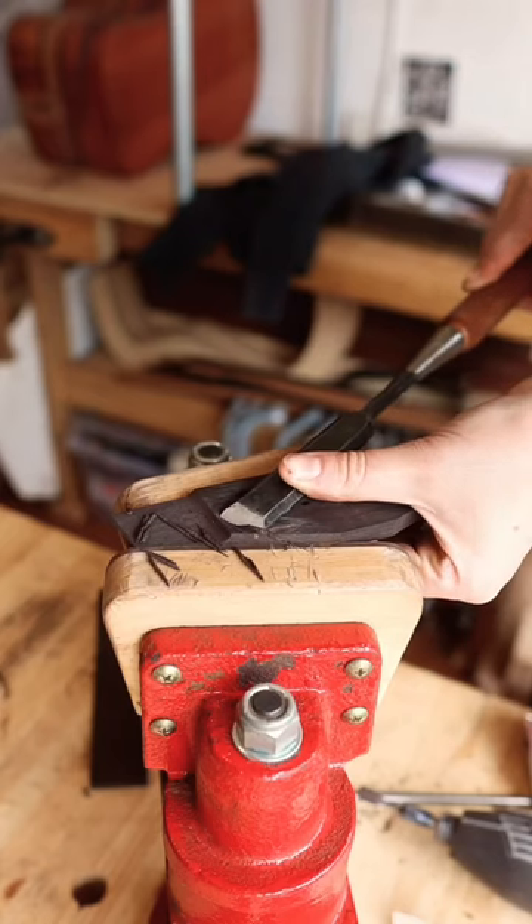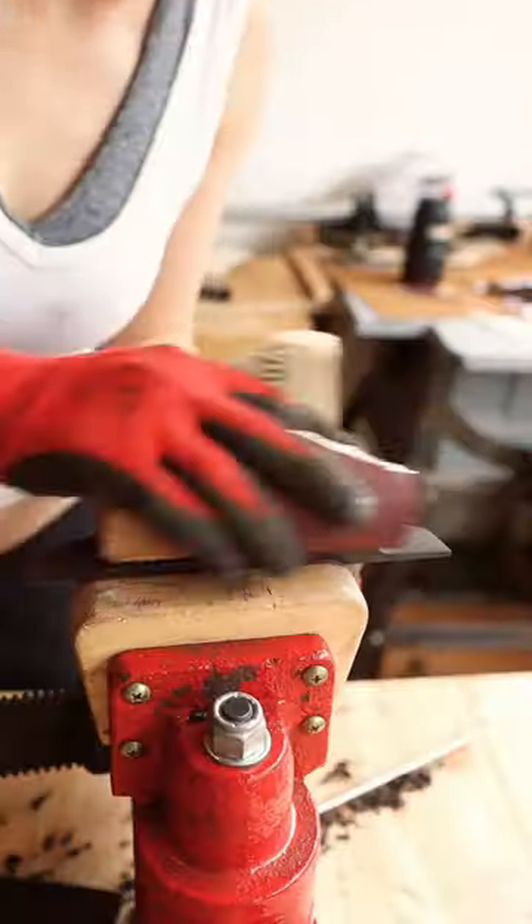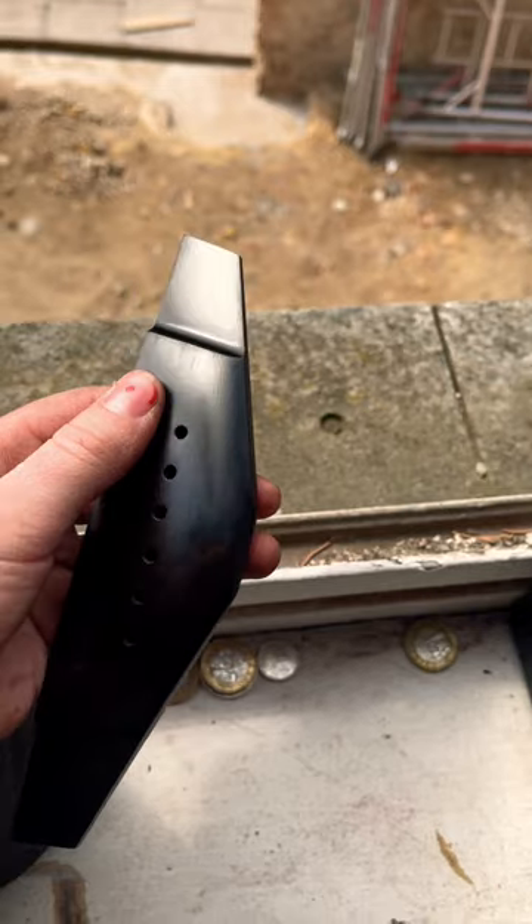Then comes the fun part where I sand the bridge to a very, very high grit indeed to achieve this beautiful kind of shine that you can get from ebony in particular. Before it's glued on, I tend to polish it to about 7,000 grit with sandpaper and then give it a buff with some lambswool to really make it pop.